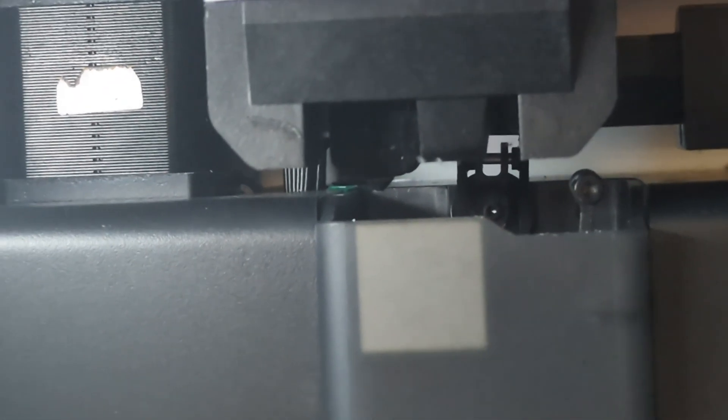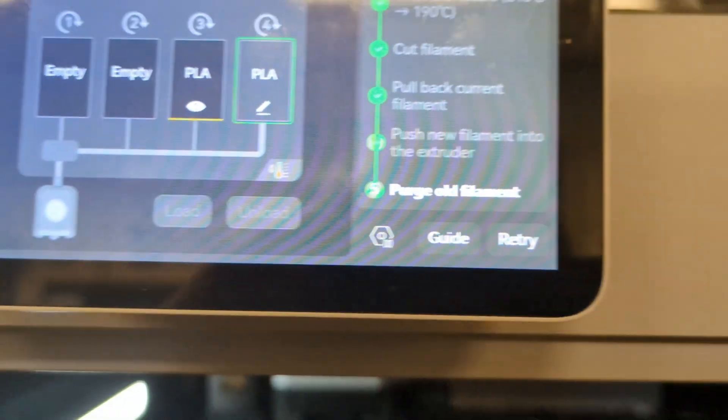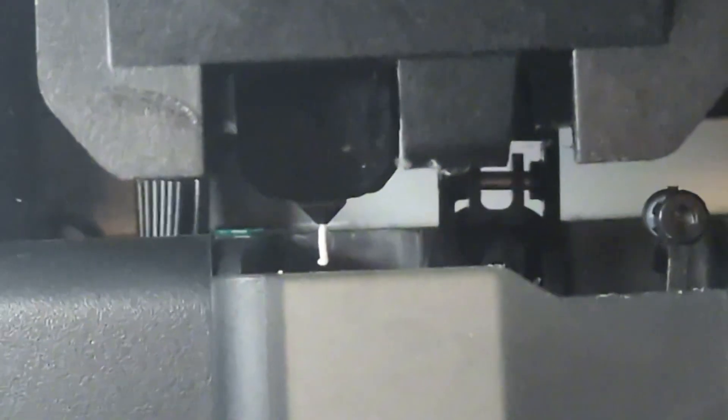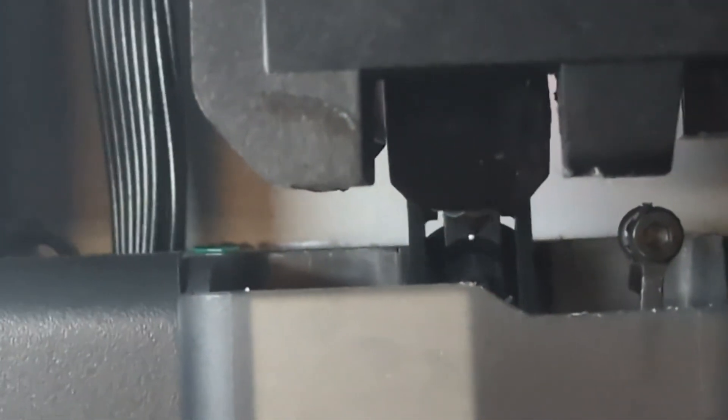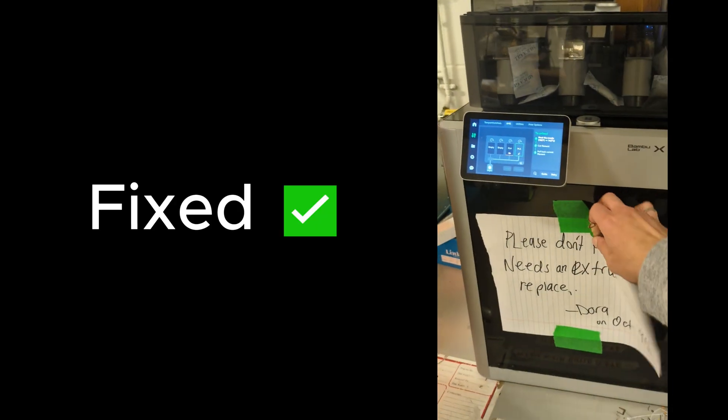Nothing will come out immediately since the full nozzle channel is empty for the first time, so you may need to hit retry a few times on the screen. And there it is — filament is purging successfully. The hot end replacement went just fine.